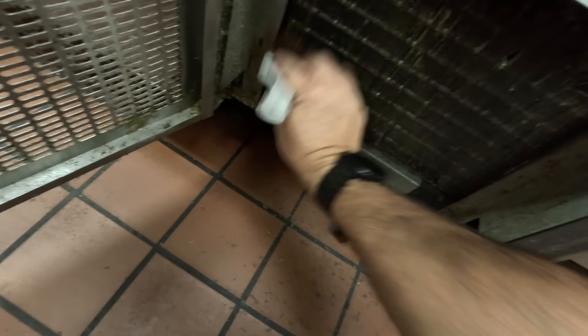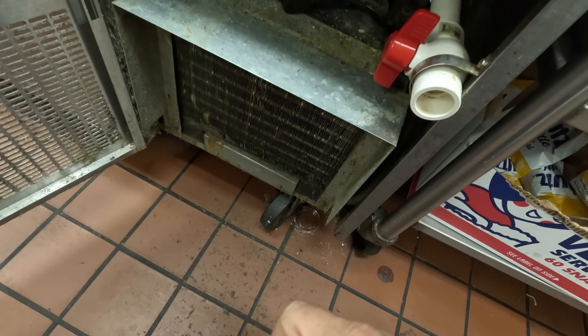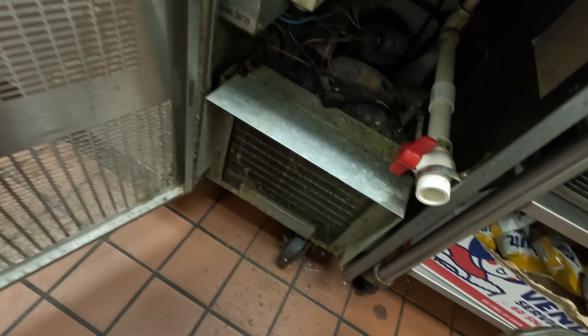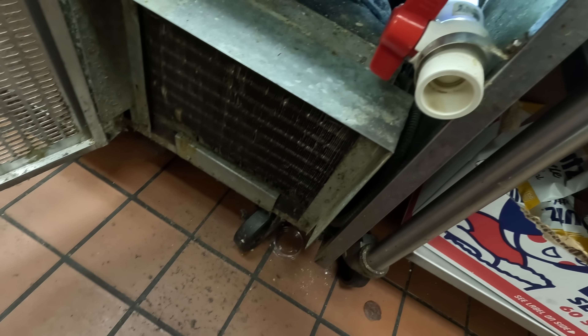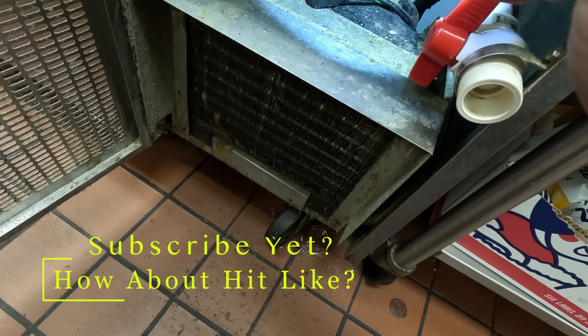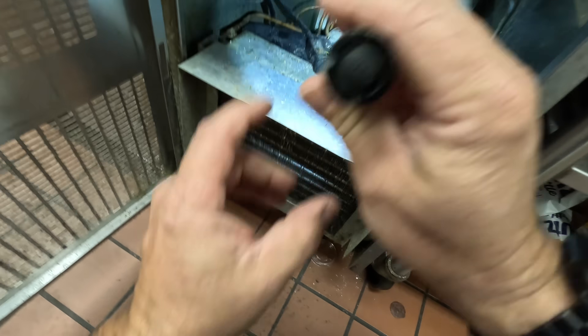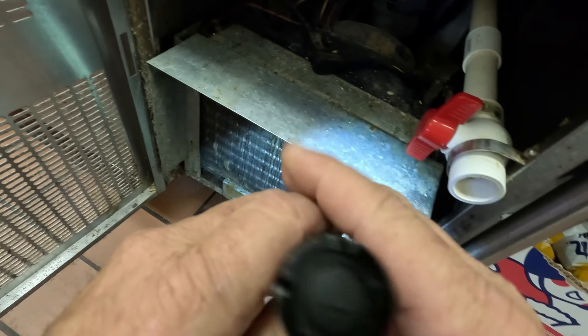These have had multiple leaks on the evaporators. TXV's bad. Solenoid's bad. Motor's bad. I did add a sight glass to one of these because it has a receiver. They never ended up — this may not be the one. Looks like somebody hodgepodged this one. Some tees and stuff here. It's been a while — I don't usually do these as much as I used to.